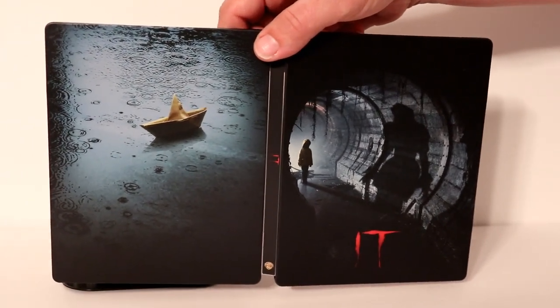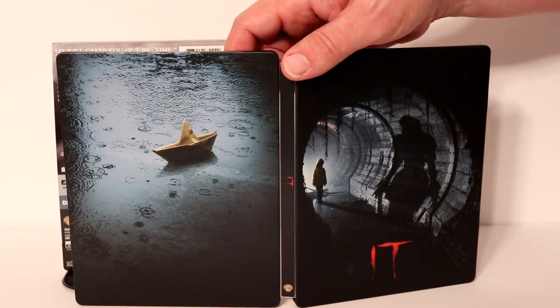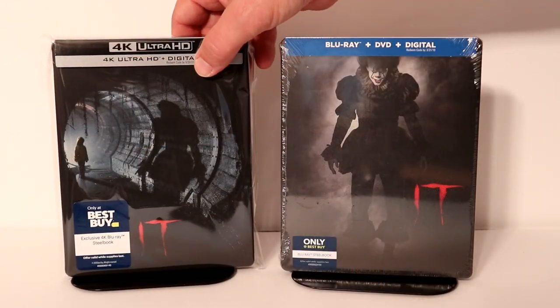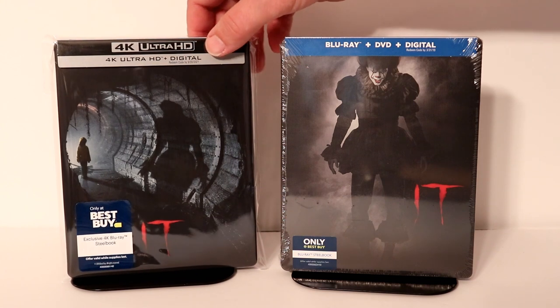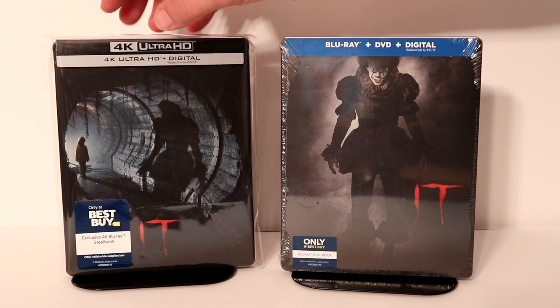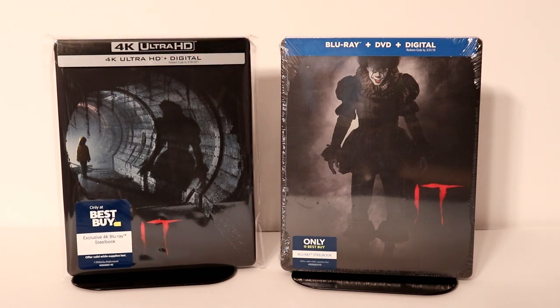Definitely pick this up if you're interested, especially if you missed out on the 4K release when this was released earlier. I've gone ahead and placed this inside a protective bag. This bag will help prevent it from getting scuffed up on the shelf and also from getting more fingerprints on it. I've got a link below if you'd like to check those out — really good price.